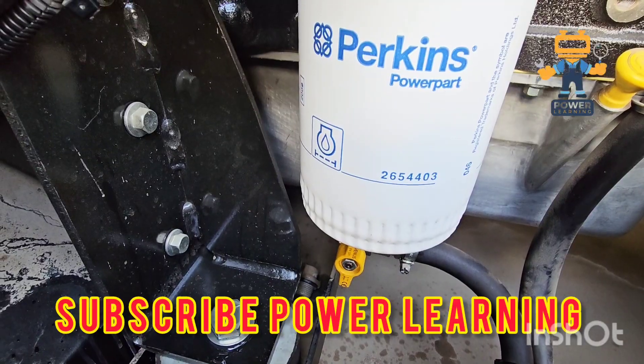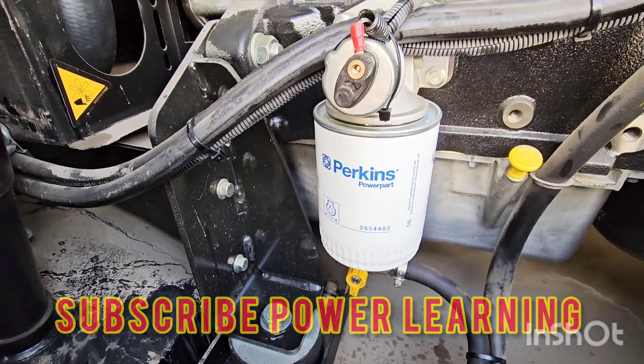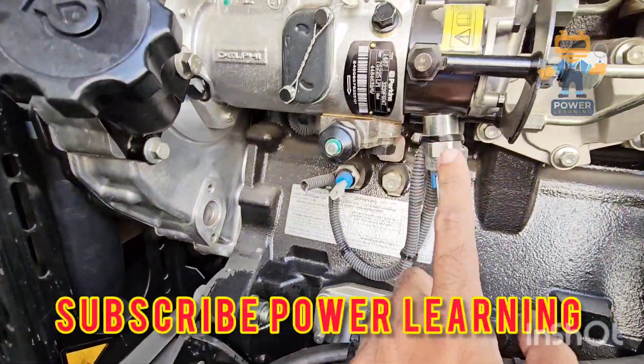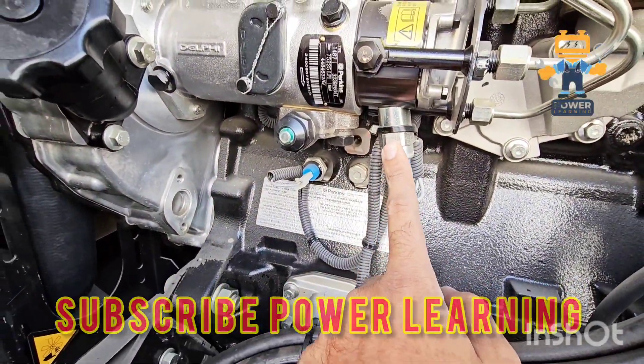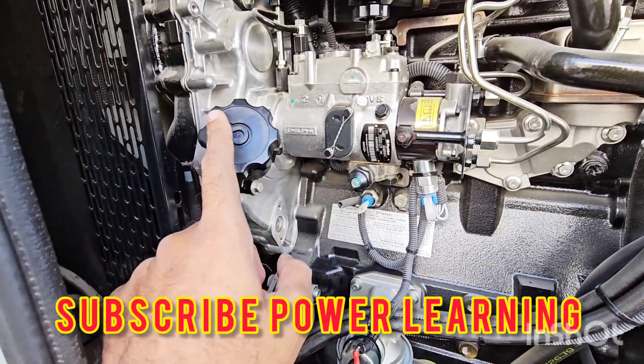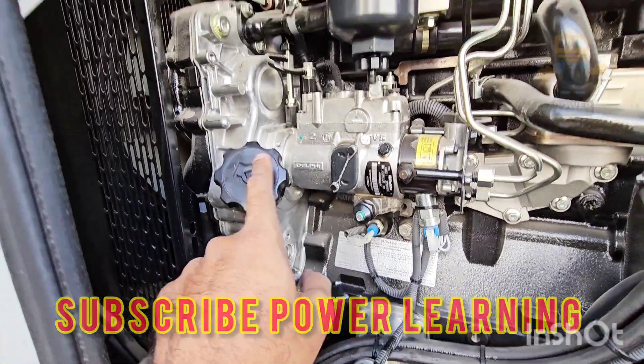Here is the oil filter, part number 2654403. This is our oil pressure sensor switch. And this is our fuel solenoid, and this is the Delphi fuel pump. This engine has three cylinders.